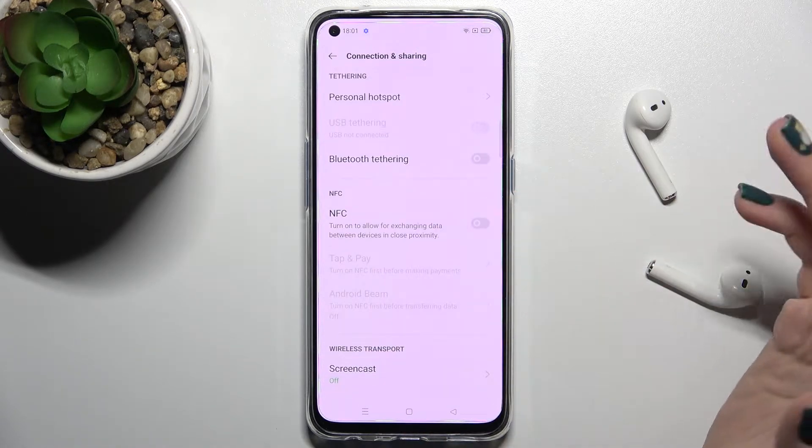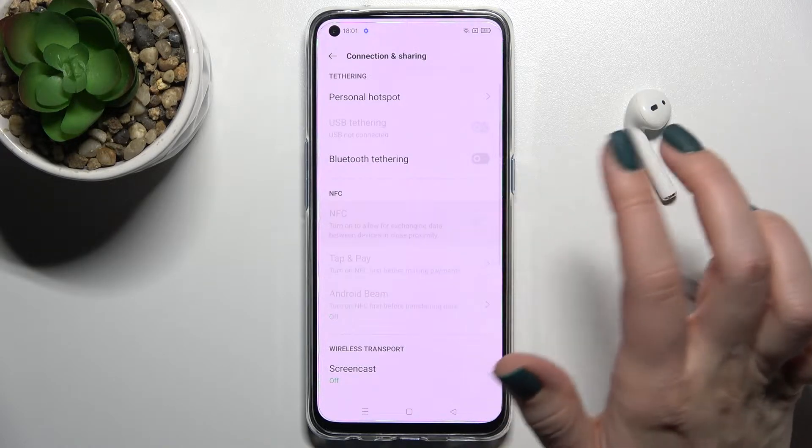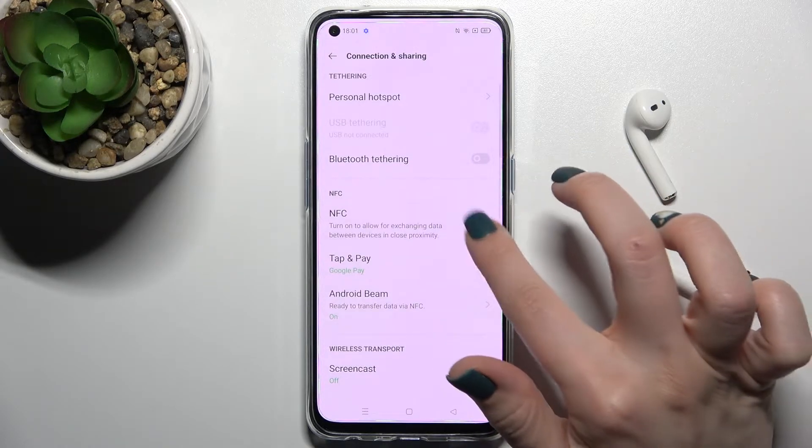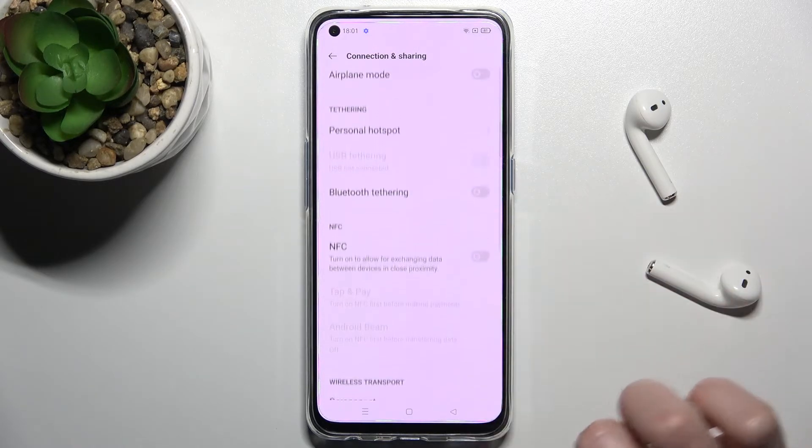If you want to turn it off, just tap once on the switcher. And to turn the NFC on again, tap the switcher once more. By this way you can enable and disable this feature.